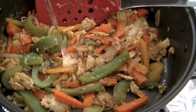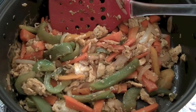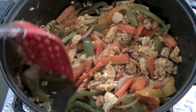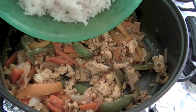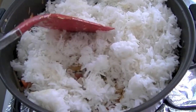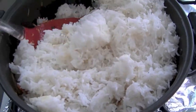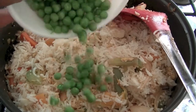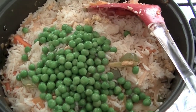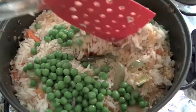Now add some white vinegar and some soya sauce. Mix it. Then add our white rice and mix it. And finally add some frozen green peas and mix it again.